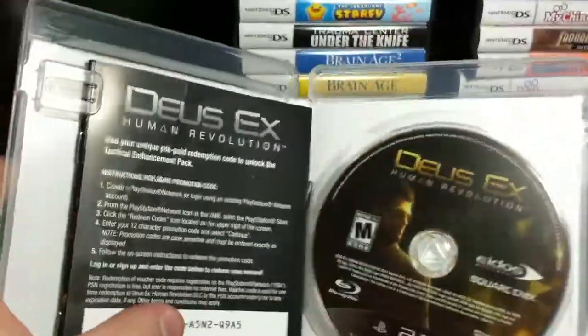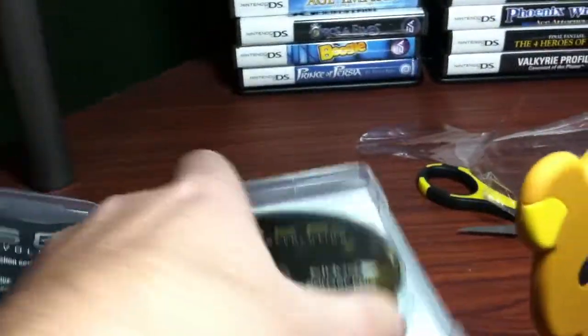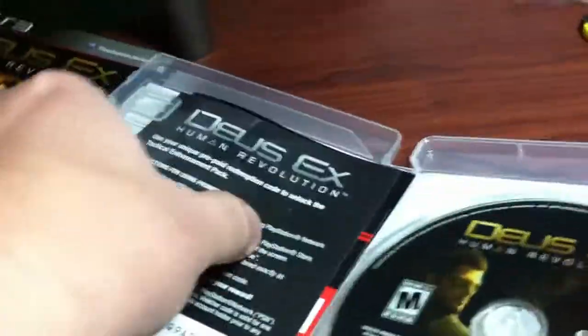I'll grab my scissors, try my best to make it quick — just want to document and see what's going on. Upon the initial opening, that's how it looks. Pop out the disc really quick — there's the back, there's the front, and now I'll check out the inserts.